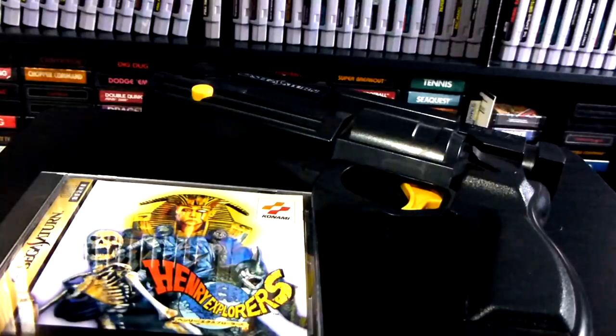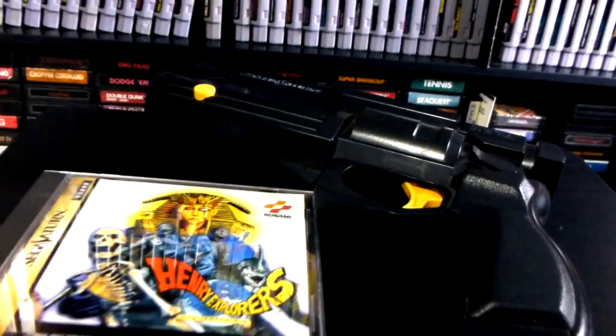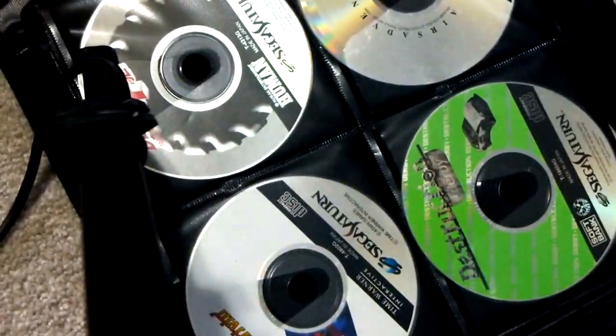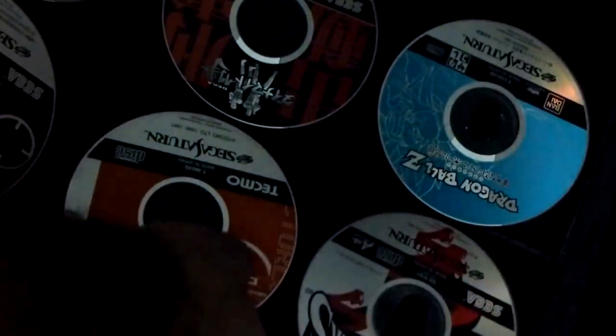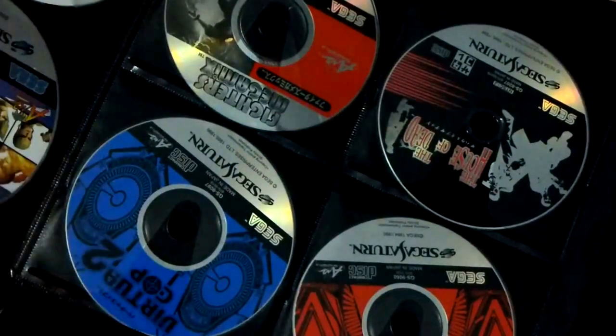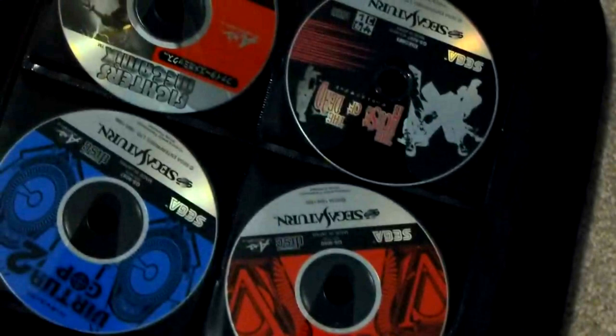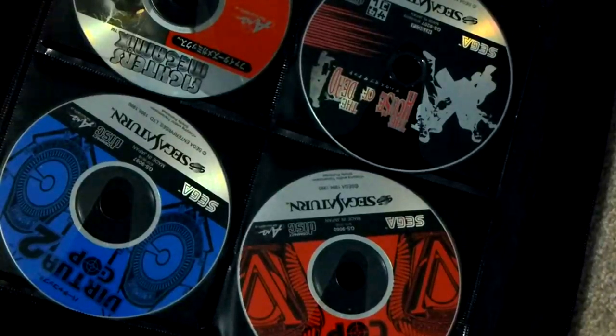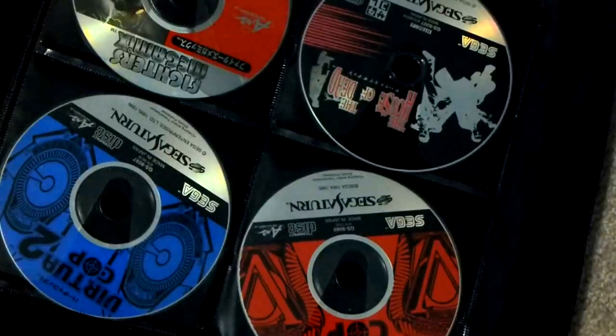Let's take a look at the Sega Saturn games right here. Somewhere in here I have House of the Dead and Virtual Cop. Got a lot of Sega Saturn games. There is House of the Dead and up here we've got Virtual Cop 1 and 2. We're going to try all four of them — House of the Dead, Virtual Cop 1, Virtual Cop 2, and Henry Explorers. I believe those are the only Sega Saturn light gun games I own, but they're a blast to play.